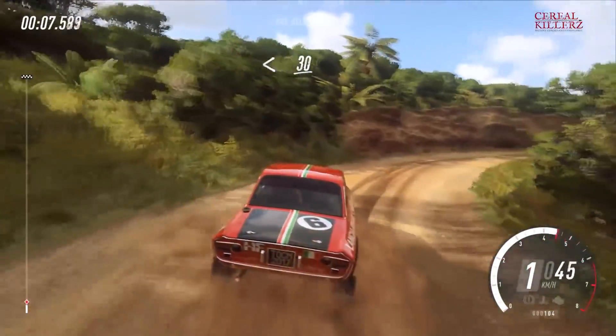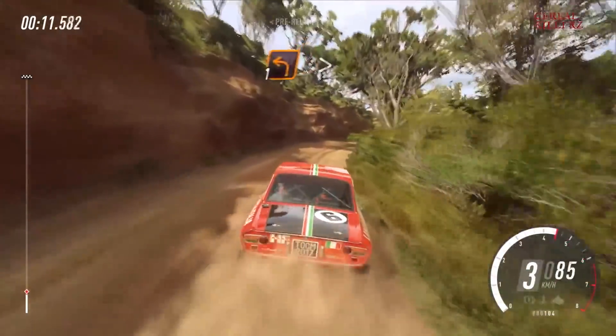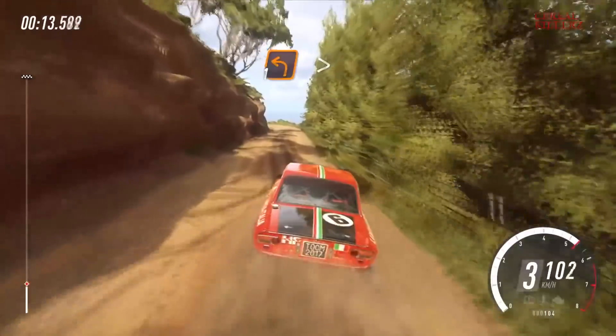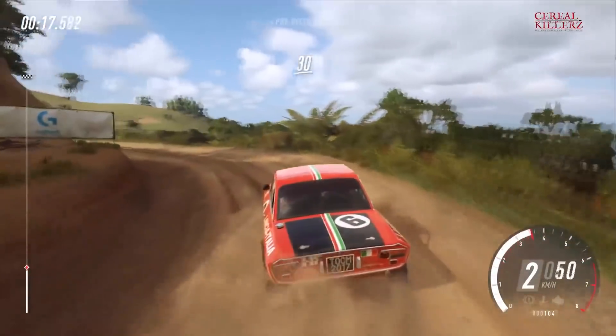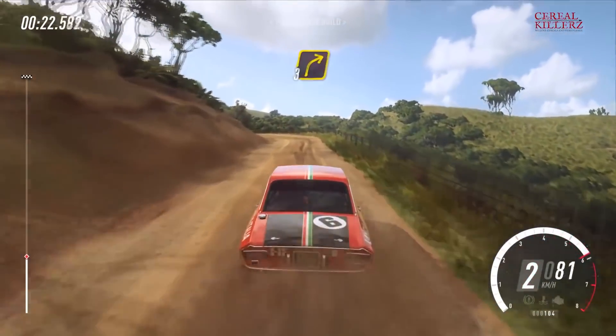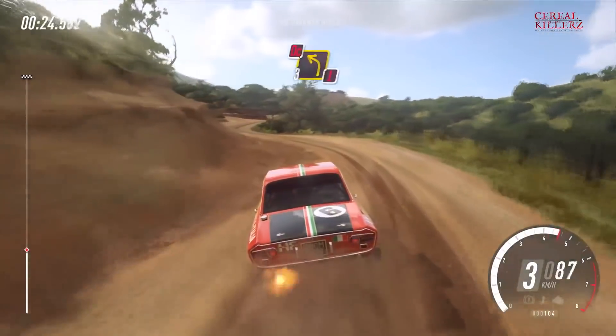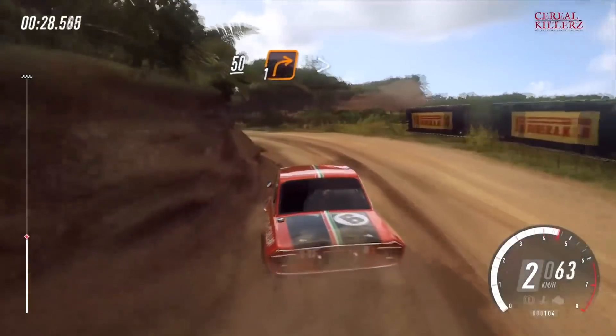Opens 30. One left, I think it's 30. Four left, don't cut. Into three right. Into caution, don't cut. Three left. 50 over crest, one right tightens.